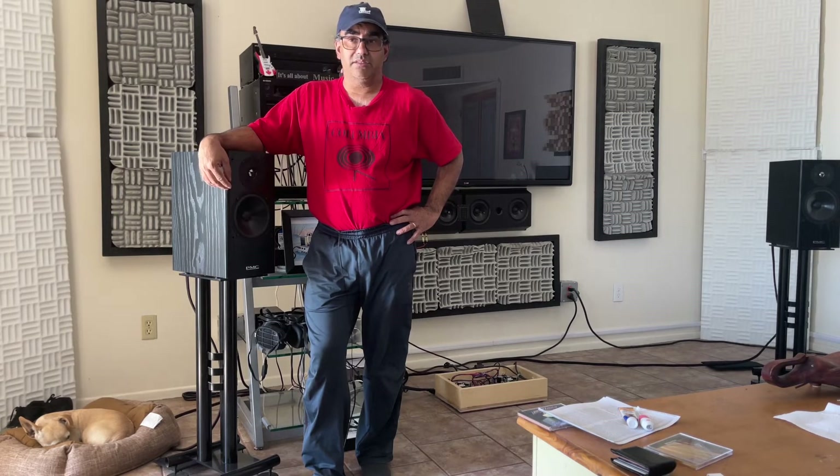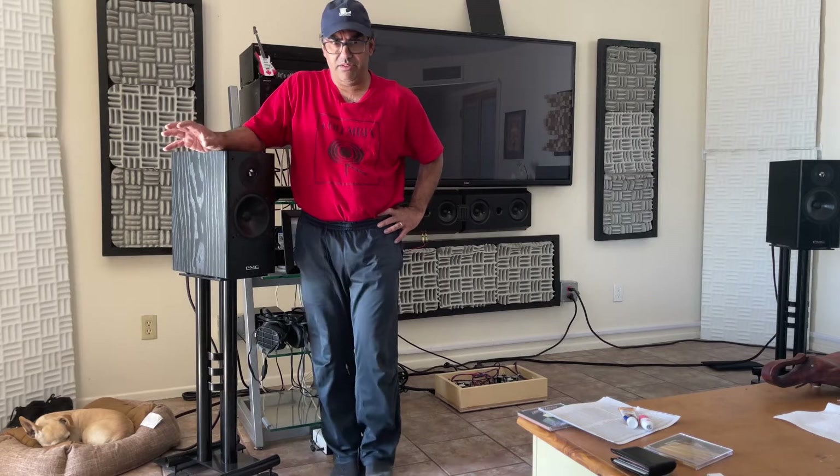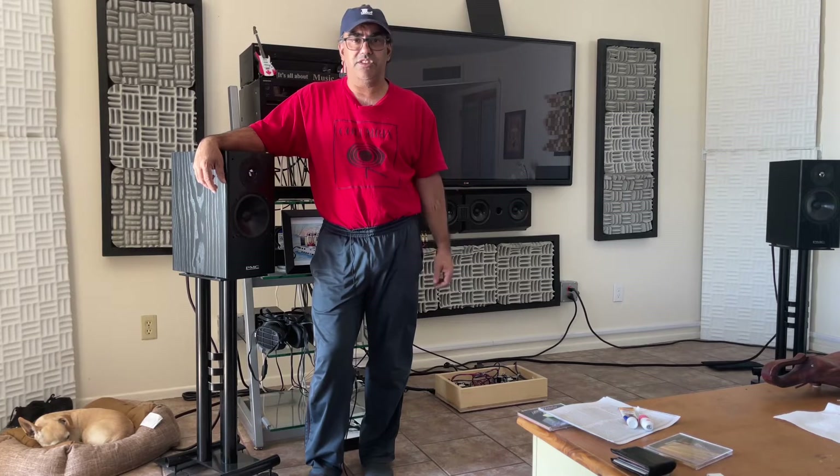I like the sound — they're very, very wide, with a three-dimensional thing going on. And anybody who says studio monitors can't be repurposed as stereo or home stereo speakers is full of shit.